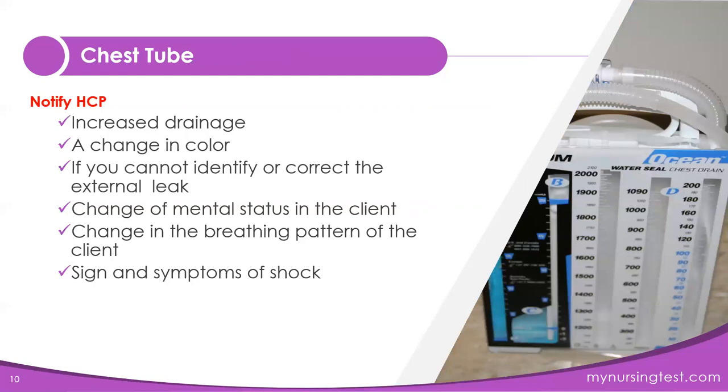Let's review when to notify the healthcare provider: increased drainage of more than 100 mL per hour from the collection chamber; a change in the color of the drainage; if you cannot identify or correct the air leak; a change in mental status in the client, meaning they are getting worse; a change in breathing pattern, meaning the breathing pattern is getting worse; and if the client exhibits signs and symptoms of shock.